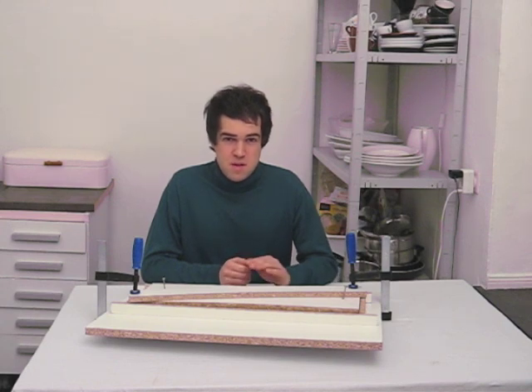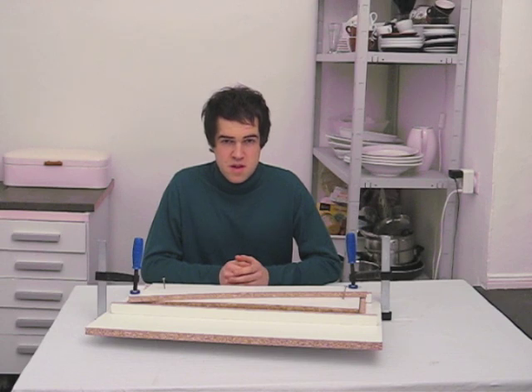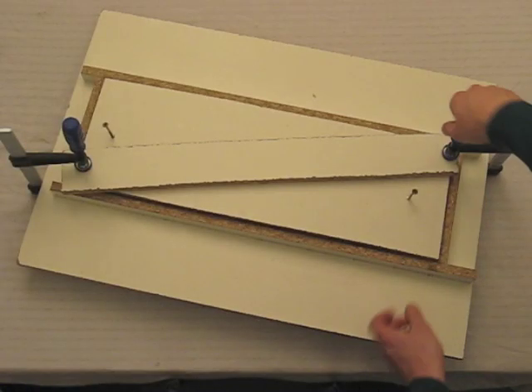One day is done. The mixture of wood chips and glue should be hardened. Finally, it's time to remove the finished pressboard. The exciting moment.